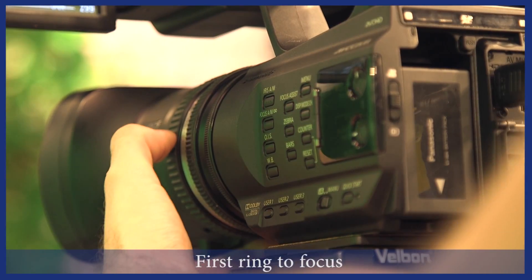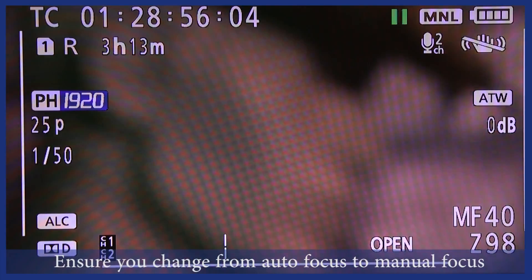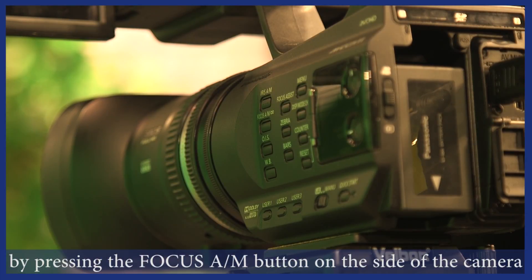To focus, you can turn the first ring left and right, but ensure you change the focus from auto to manual by pressing the focus button on the side of the camera.